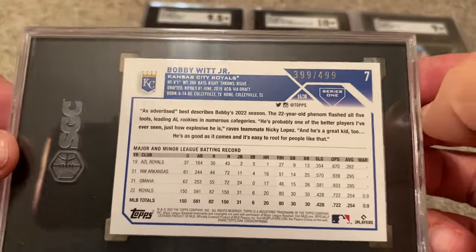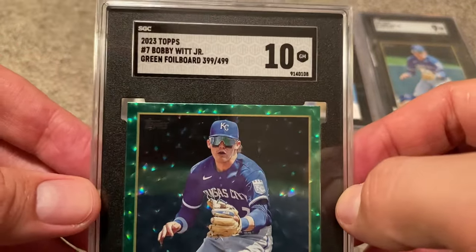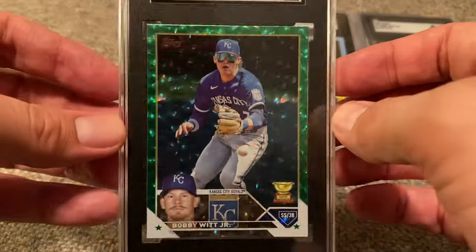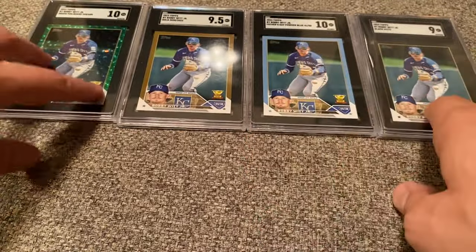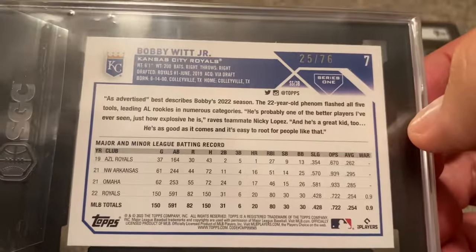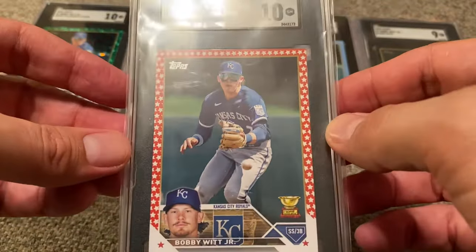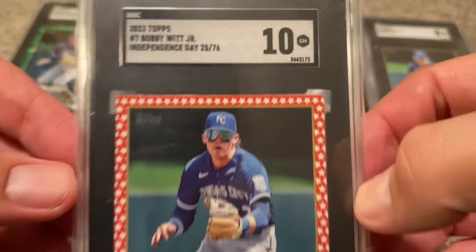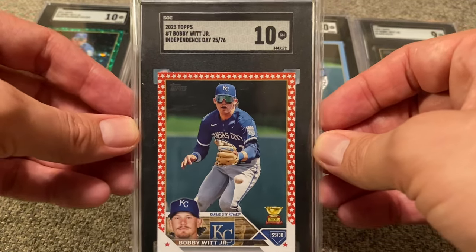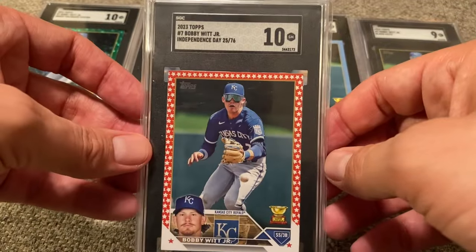This one is numbered out of 499. I believe this is the Green Parallel, the Green Foil Board. This one is a Gem Mint 10, card number 399 out of 499. I believe this was another eBay purchase — I don't think I pulled any of these cards. All of these were off of eBay, some sitting for a while. I finally sent them in when I sent in my Topps Chrome cards since they were running the $9 promotion. And finally, card number 25 out of 76 is the Independence Day — kind of stars and stripes, just stars really. Also Gem Mint 10, Independence Day, 25 out of 76. It's either this or the Powder Blue Father's Day that are my favorite in this submission.